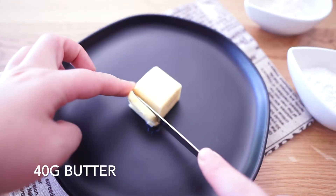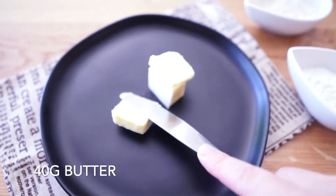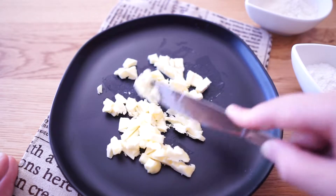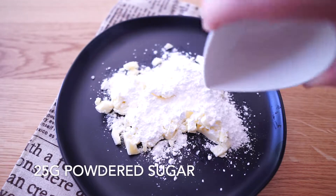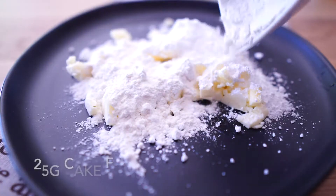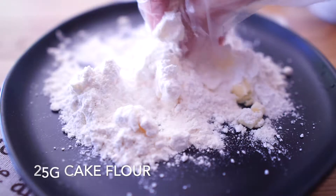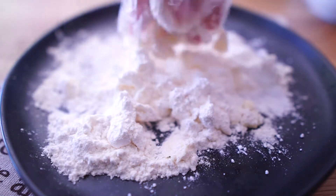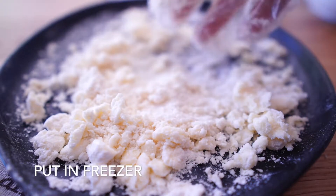Let's start with the crust. First, have 40g of butter. I recommend putting it into the freezer before use, because when the butter gets soft it's really hard to break. Use a knife to cut them into small chunks, then add 25g powdered sugar and 25g cake flour. Use your hands to mix it well and meanwhile break the butter into small pieces. When the butter gets soft it's really hard to proceed — we can put them back in the freezer and work on it later.